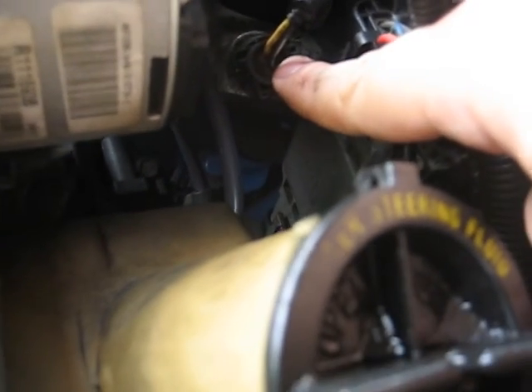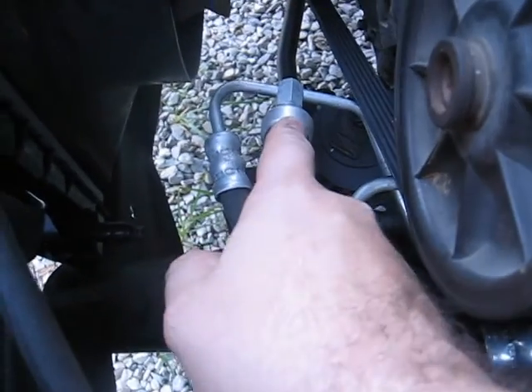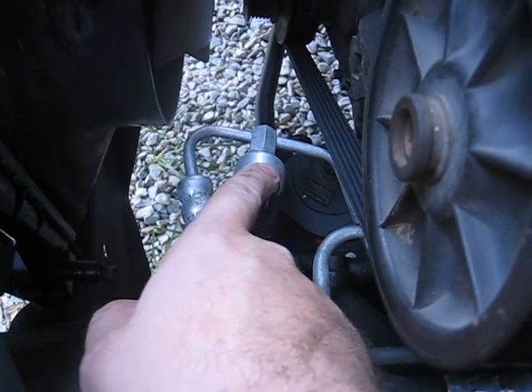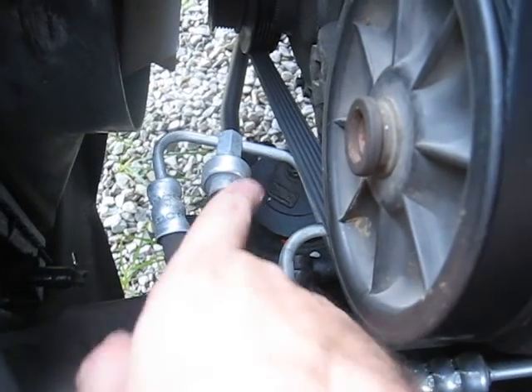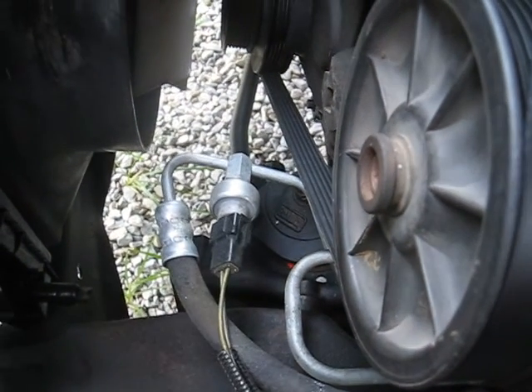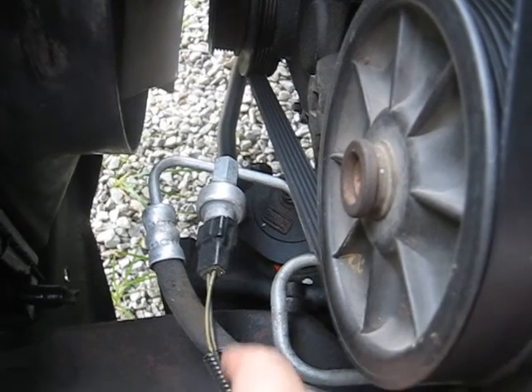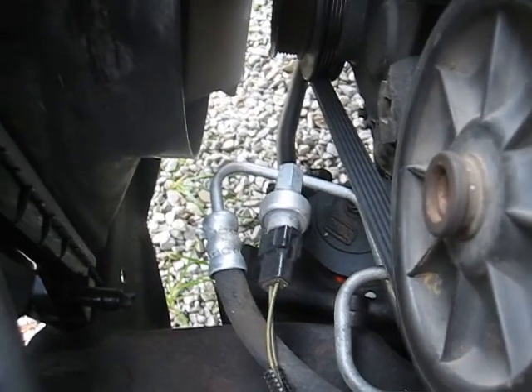Then we've got our various wiring and whatnot. That is your fuel pressure regulator. This down here is your engine temp sensor. This one down here is the one I had a request on — this is your power steering fluid pressure sensor, on the pressure line. This is the one that when you're doing the OBD diagnostics and you turn the wheel both ways, it's reading off this sensor right here.